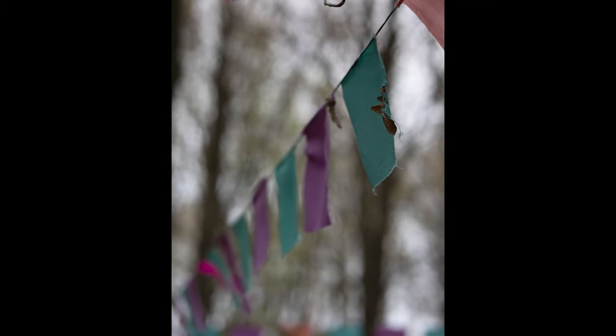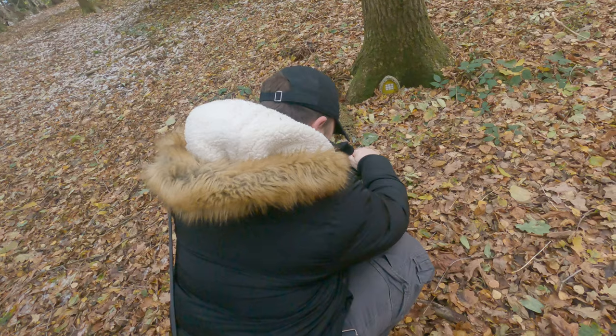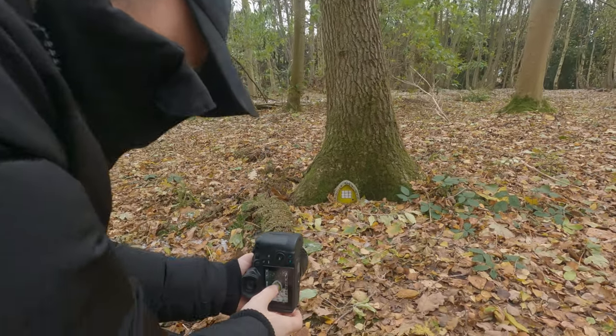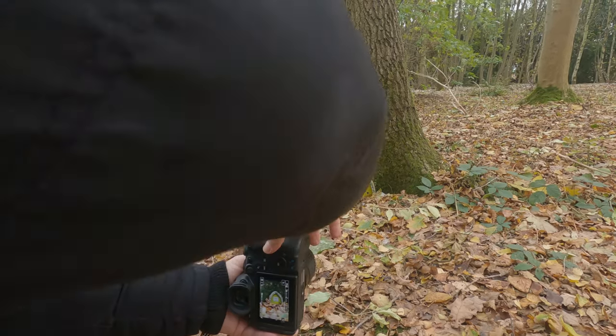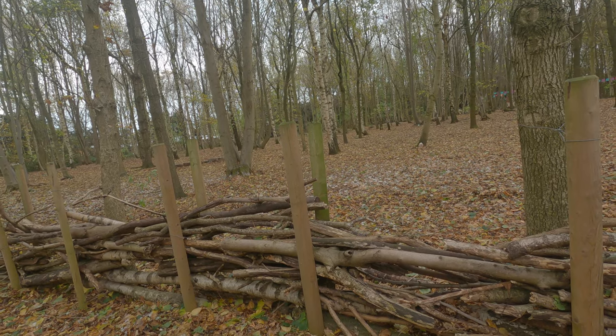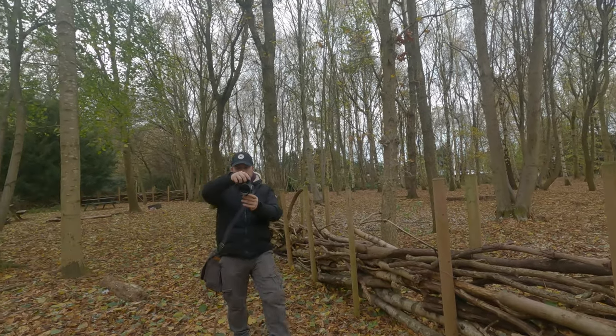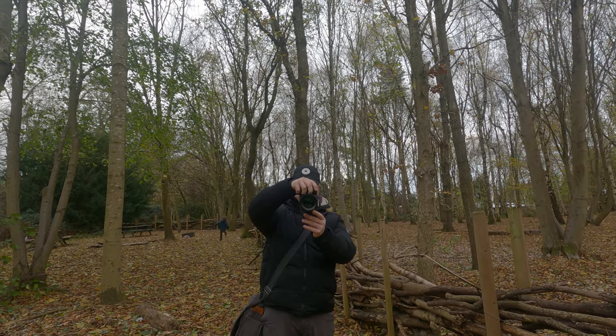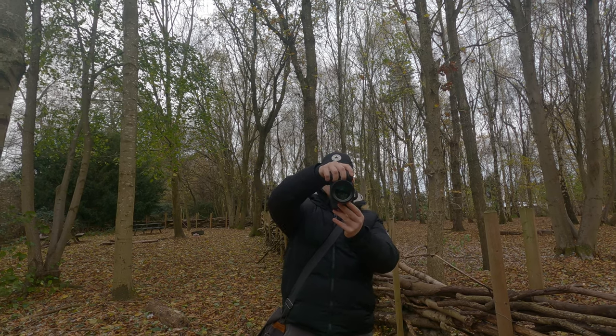I'm going to test this out at f1.8, which is its lowest aperture, with a few sneaky portraits. It does seem that fairies do live here after all, because here is one of their doors. Using the Canon R6 eye autofocus and shooting at f1.8, this lens is actually doing a beautiful job of separating the subject from the background. It looks plenty sharp, especially in the centre at its lowest aperture, and all the time it's effortlessly locking on to her eye.